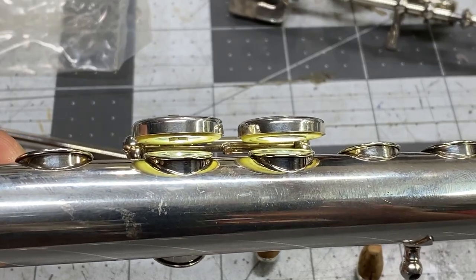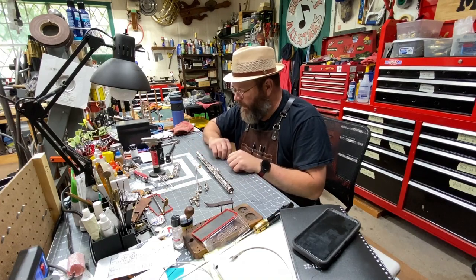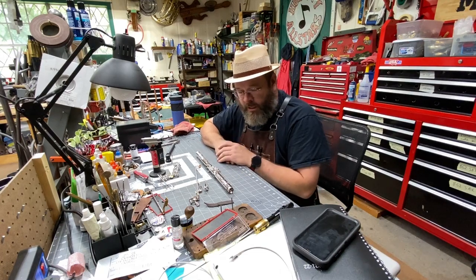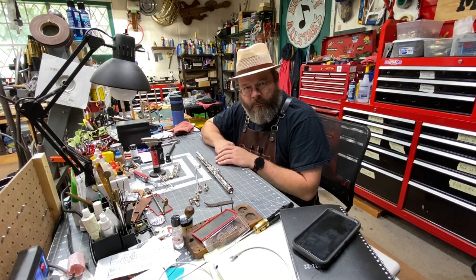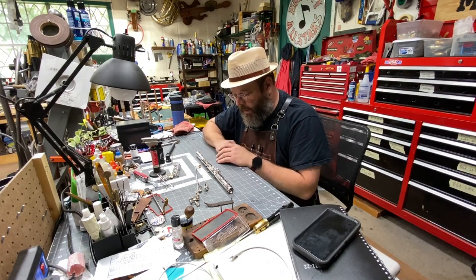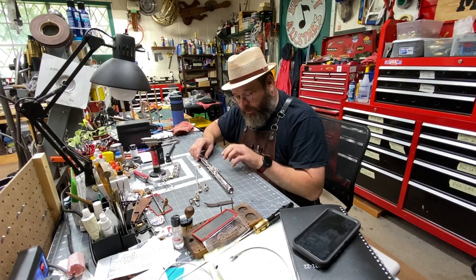This horn is going to be great. From here I'm going to get this key reassembled, then do a chemical flush and polish the body, polish the keys as best I can while keeping these pads, and do the rest of the play condition repairs. This horn is going to play like I know it should — I can hear it in my head. I know our customer is just going to be super thrilled when she picks it up tomorrow.